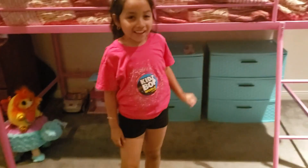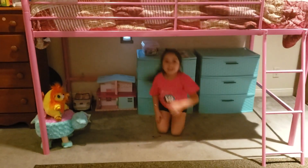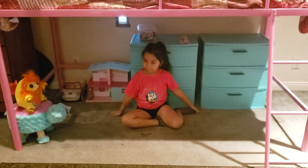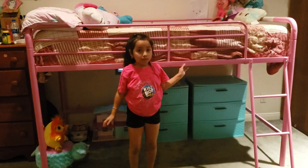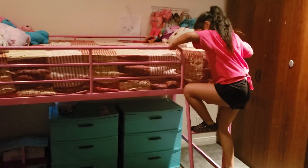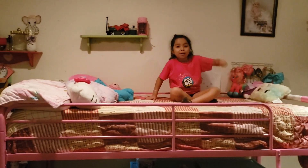This is Annie. Can you go under so you can show how much space you have? You see she still has plenty of space to play and stand up — it's not that tall but it's good for her age group. It's pretty easy for her to climb up. Do you like it — thumbs up or thumbs down? Thumbs up!